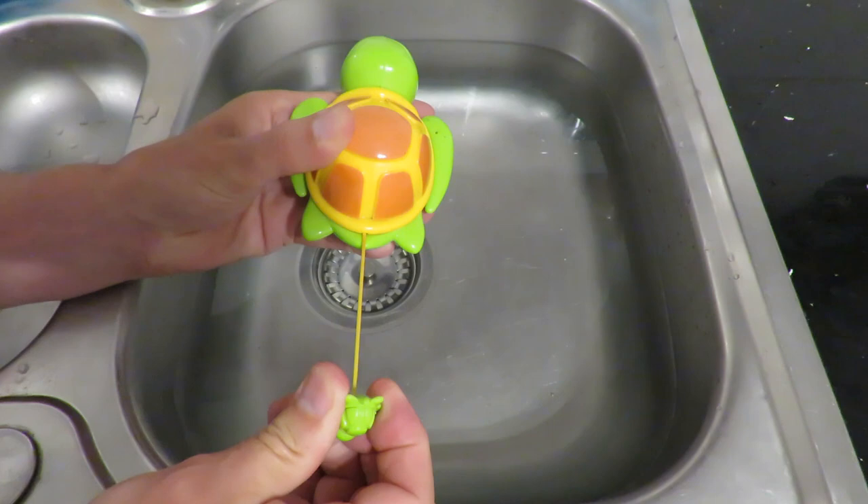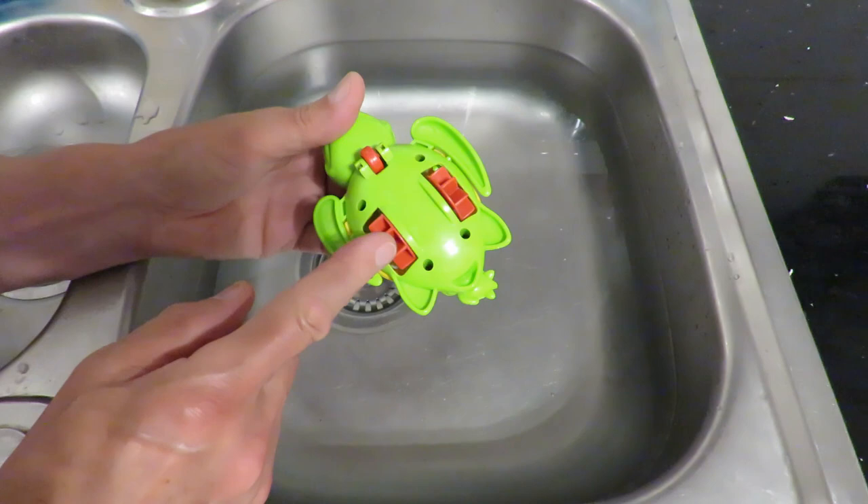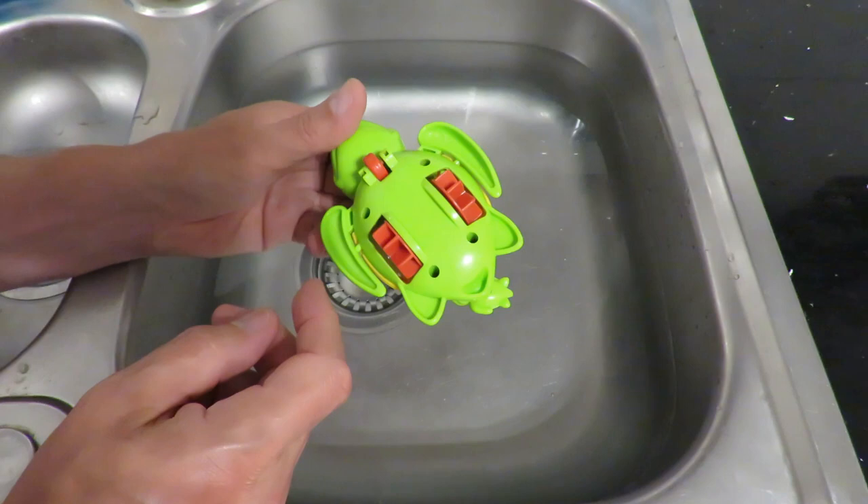You pull the cord to wind it up and then when you let that go, it's these paddles that are going to drive it forwards. Although these arms do actually move a little bit, I don't think they're going to do anything about moving it forwards.